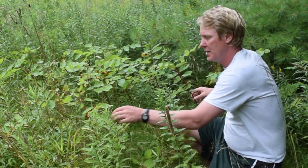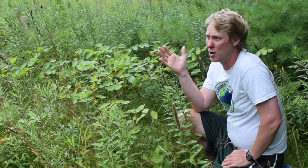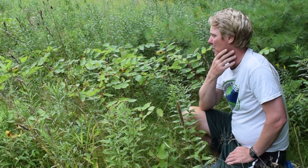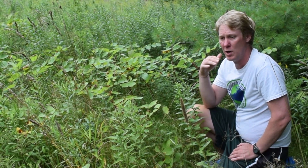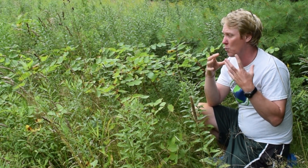I want to introduce you all to dogbane — a pretty cool plant with a really cool use. Dogbane grows in these nice grassy meadows. I have an area near my house that's actually a leach field of a condo area where the grass grows up really tall. This is a great time of year to harvest this plant, right before they're going to mow areas like this. The Native Americans really prized this plant — it was their preferred plant for making rope or cordage of any type. Even fishing line was made out of this, the strongest rope they could possibly get.